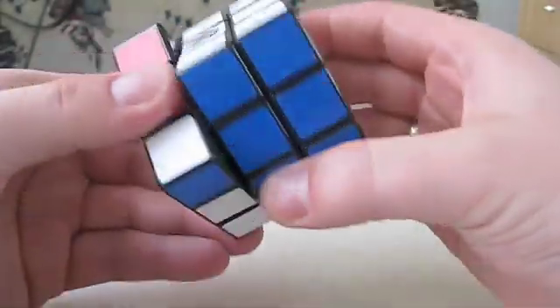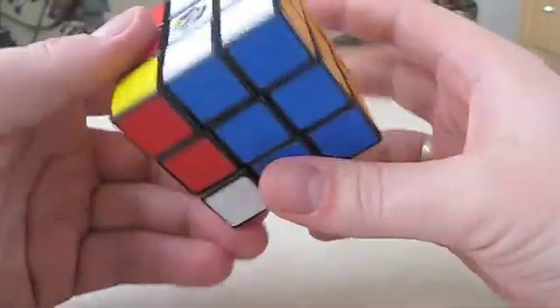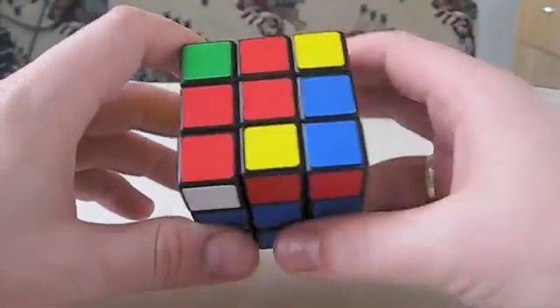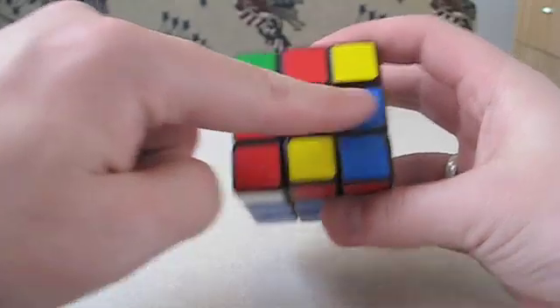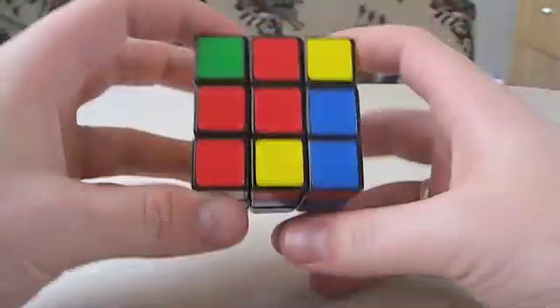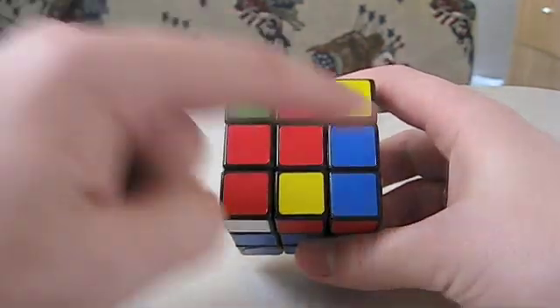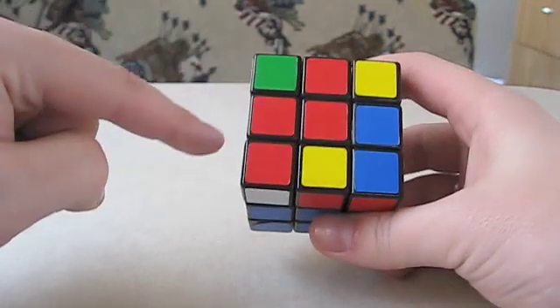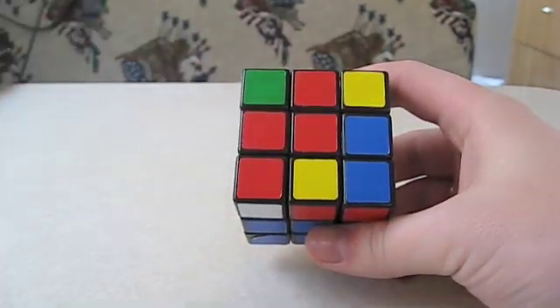Now we have two completed layers, we are getting closer and closer to completion. Our next step is to make the red cross — that's opposite of the orange. You're going to have one of three things: you're going to have this, you're going to have this red all the way across, or you're going to already have the red cross.